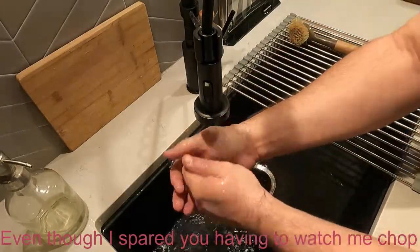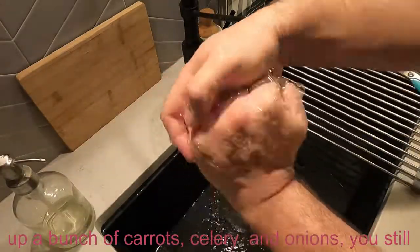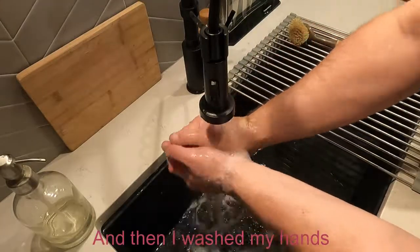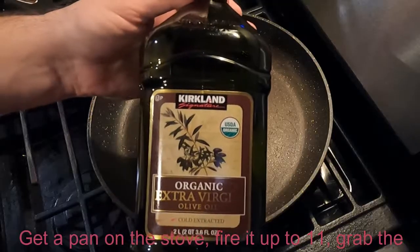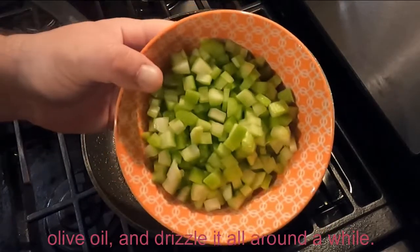Even though I spared you having to watch me chop up a bunch of carrots, celery, and onions, you still need to wash them, which I did. And then I washed my hands, which I suggest you do as well. Get a pan on the stove, fire it up to 11, grab the olive oil and drizzle it all around.